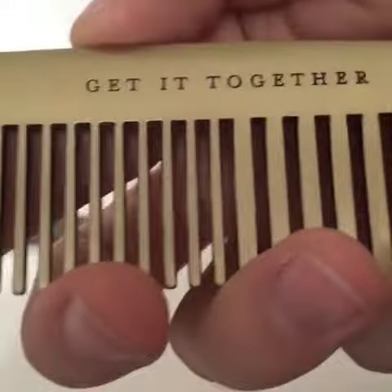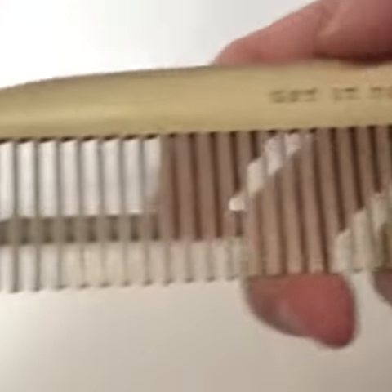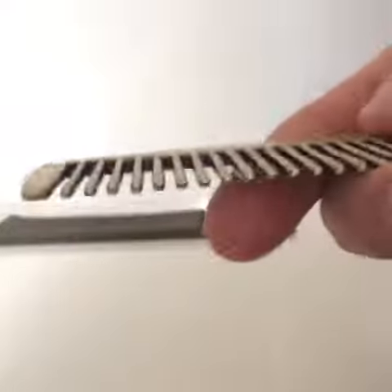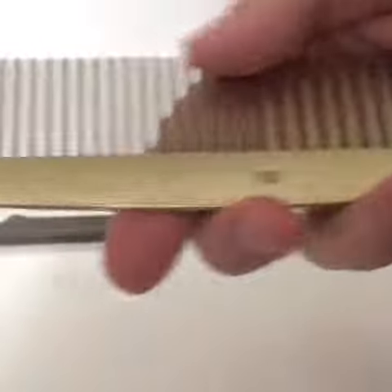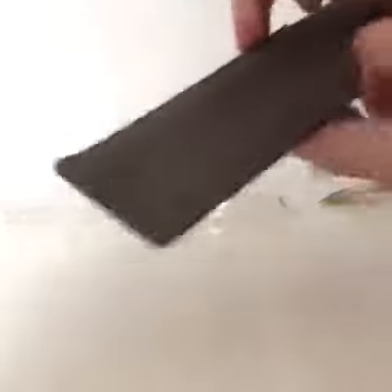I was expecting something that fits in my pocket, but I'm happy with this. It's a 7-inch comb. It's a nice looking comb. It's got the nice shine to it, obviously, because of the brass coating. But it's a good quality comb.